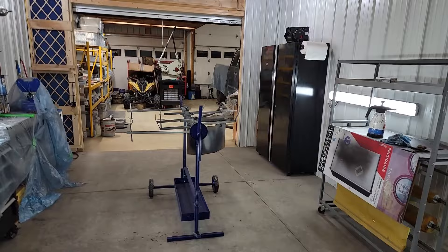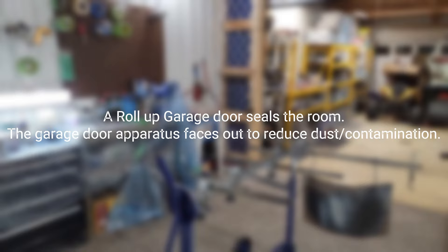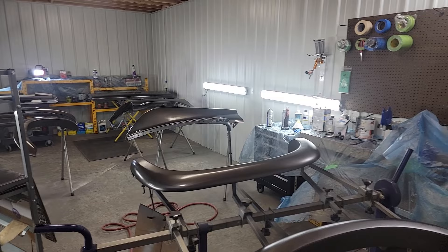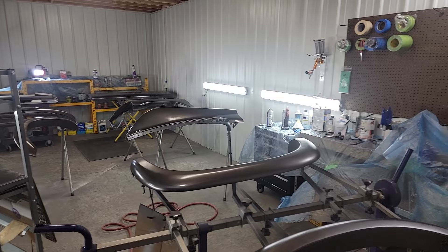I have good lighting on the side and ceiling, and this room works really well as a paint booth for much less money than the ones you can purchase and assemble. Here is the paint booth actually being utilized right now.